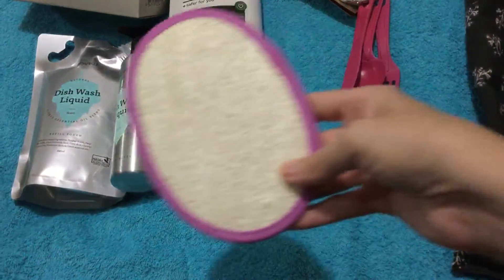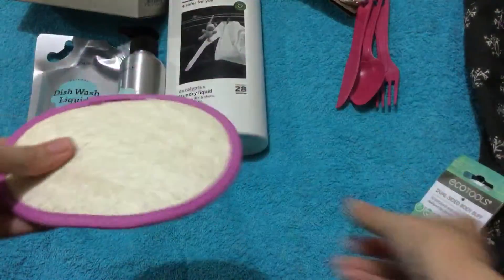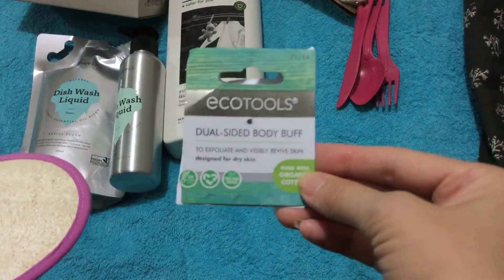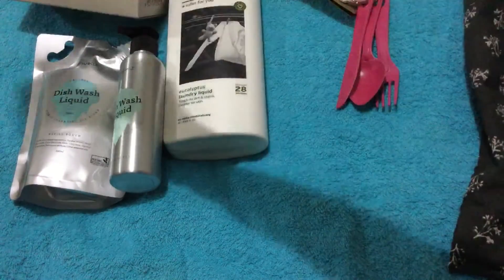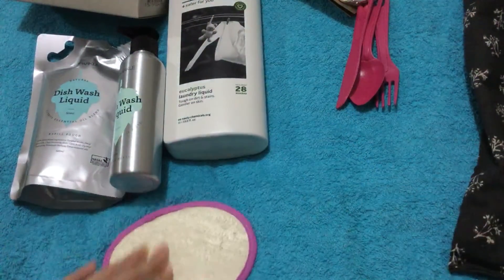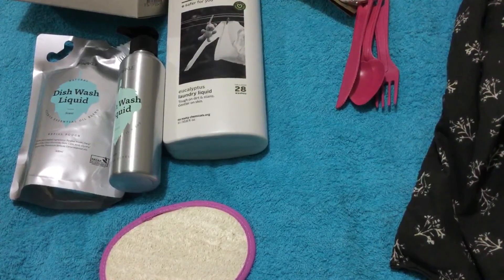I've also got this — I think it's called a body buff. The tag fell off. This will be good because I've been getting really dry legs, so hopefully this will help. That's it — thanks for watching!